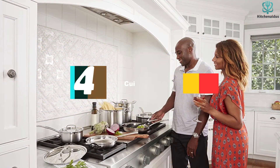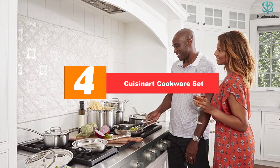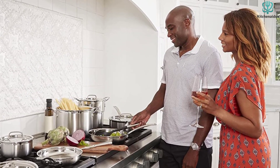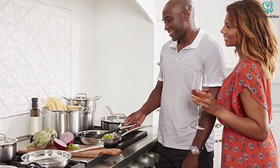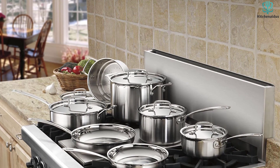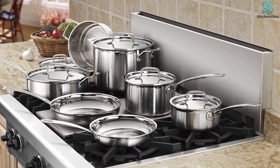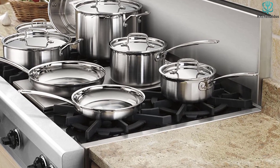Moving on at number 4, we have the Cuisinart cookware set. One of our testers called this set a beast, thanks to its even heat distribution and the fact that food barely stuck to the cookware during our tests, which made it super easy to clean. The even heat distribution can be attributed to the layer of aluminum sandwiched between the two layers of stainless steel. Meanwhile, the lack of sticking was so great that one of our testers said if they added just a little bit more butter to the pan, the omelette we were cooking would have slid right out.